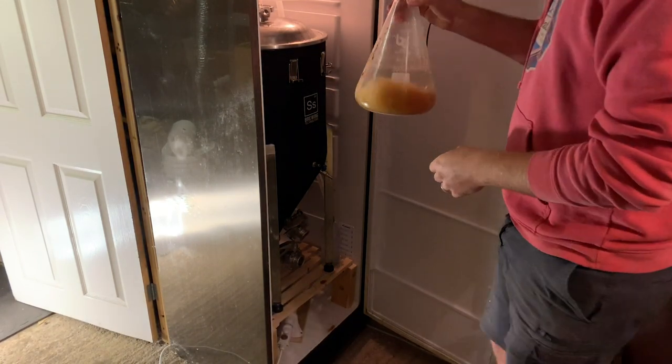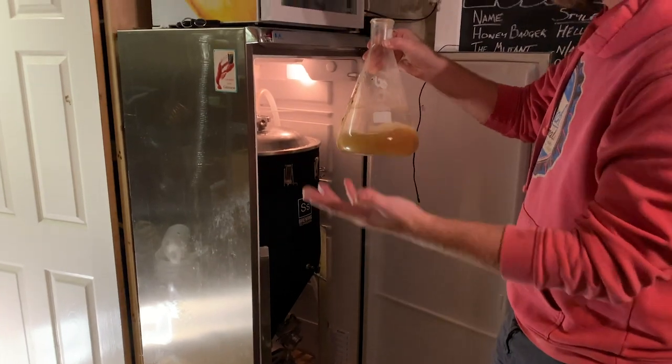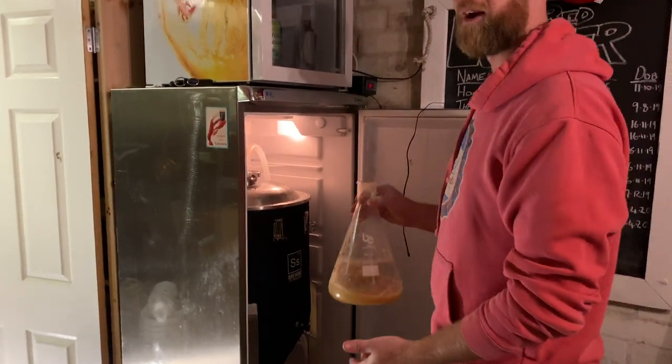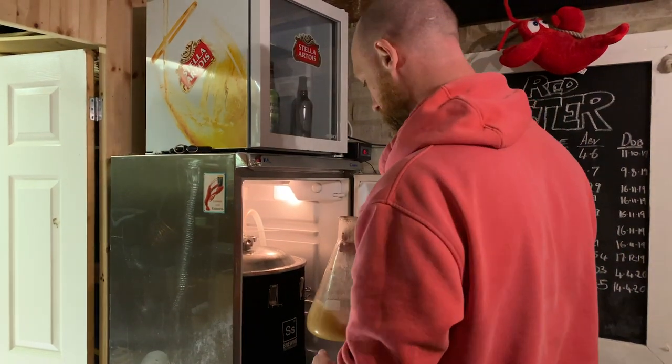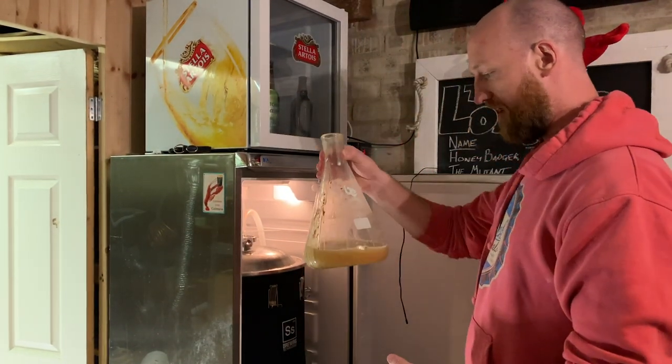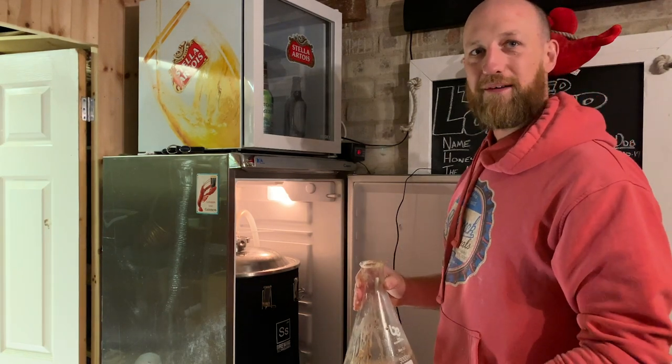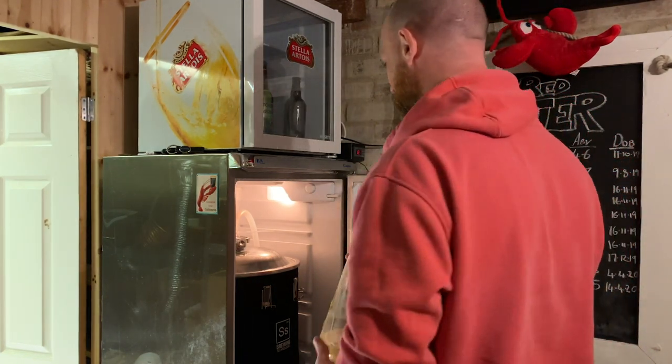Now I put the yeast in - this is the last bit. So talk about your yeast. It's been... you say you cultivated it yourself? Yeah, from a pack I bought ages ago that I keep reusing. It's 1056 American Ale yeast by White Labs. You get 100 billion cells in a standard packet, but it declines over time - the yeast dies off.